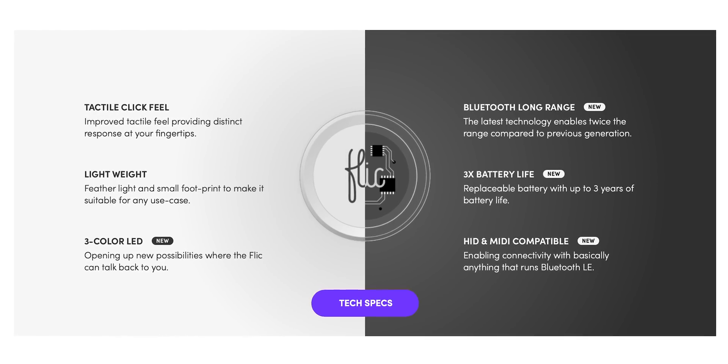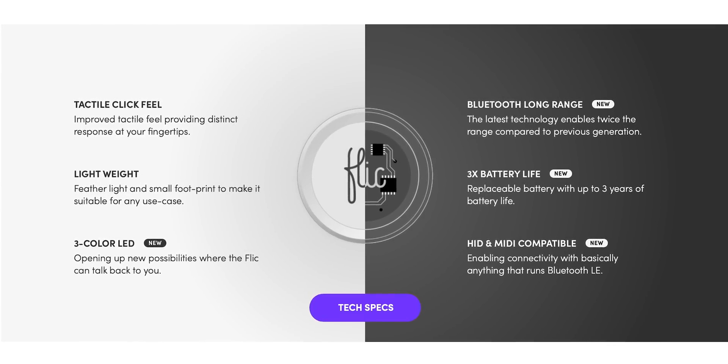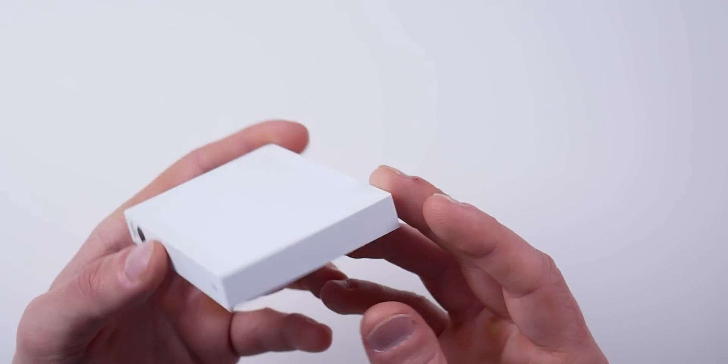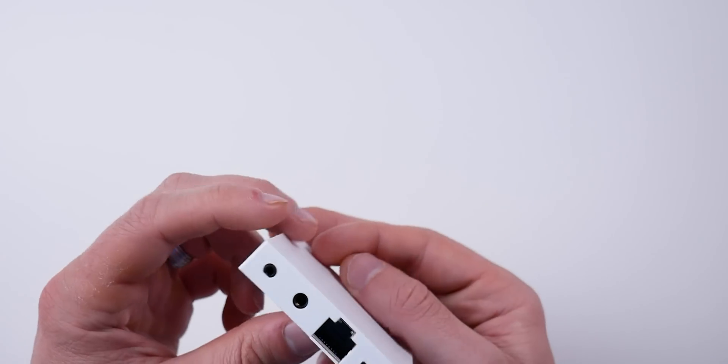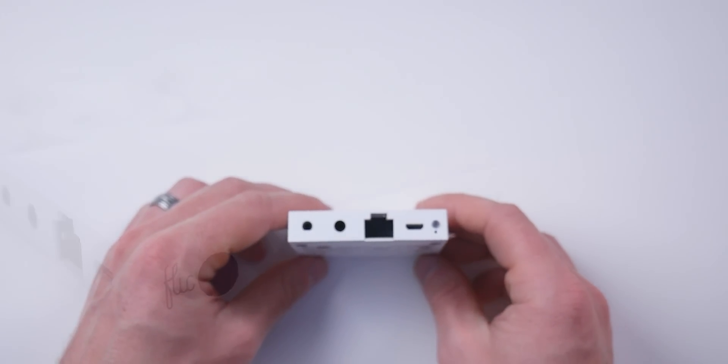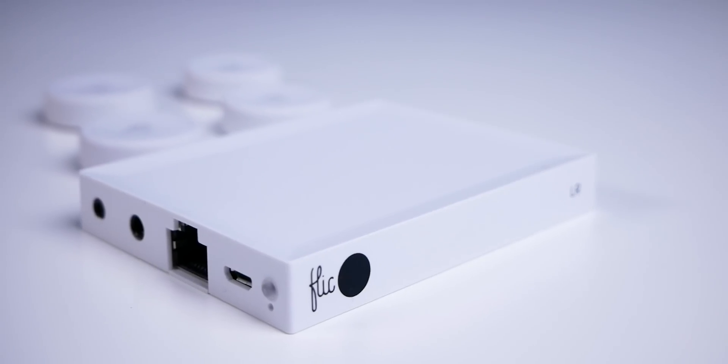Okay, so let's talk about specs. The buttons connect via Bluetooth 5.0, whether connected to your Hub, your phone, or your Mac. If you use the Hub, they connect via Bluetooth to the Hub, and that Hub is what connects to the internet, giving you remote access. The Hub can be connected via Ethernet or Wi-Fi using either your 2.4 or 5GHz Wi-Fi band. On the Hub we have a port for the Flick IR accessory, a 3.5mm audio jack, an Ethernet port, a micro USB port for power, a status LED, and a pinhole for resetting the Hub.